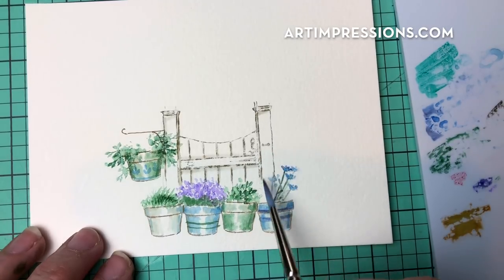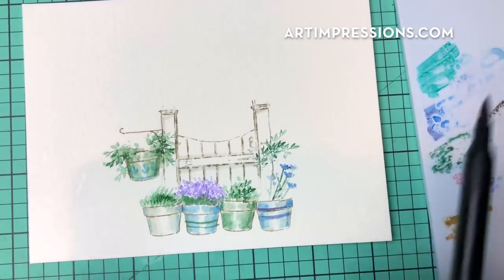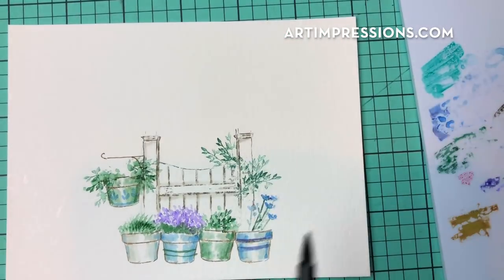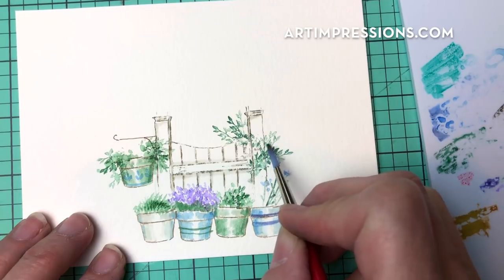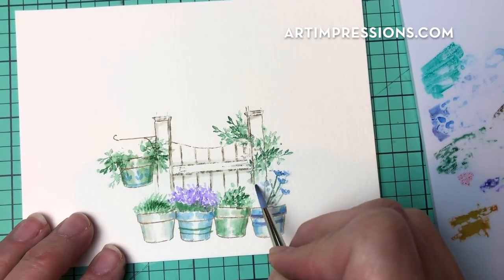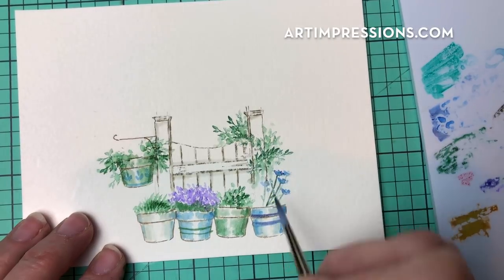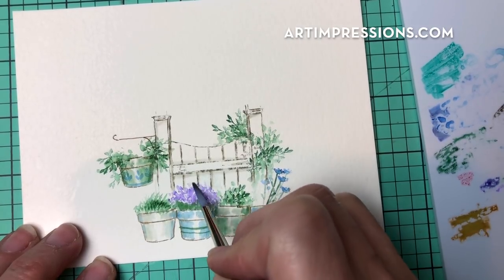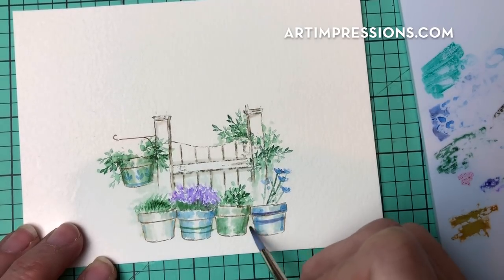Let's continue with that vine and climb it up the side of the gate, using number 72 green, just kind of climbing it up around the gate. Stamping and adding water — that's the process. The more you stamp these, the easier it gets. You've probably stamped this vine and the grasses many, many times across lots of projects. You'll become so much more comfortable with practice, and you'll be amazed at how good you get knowing how the stamps feel and stamp.